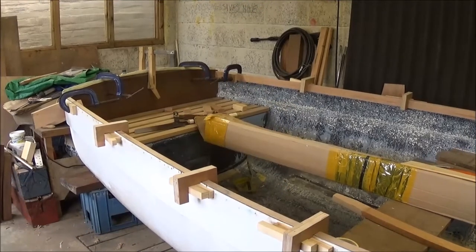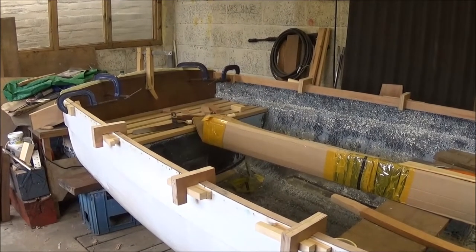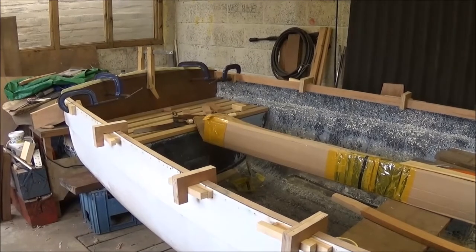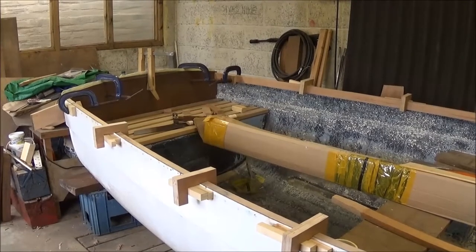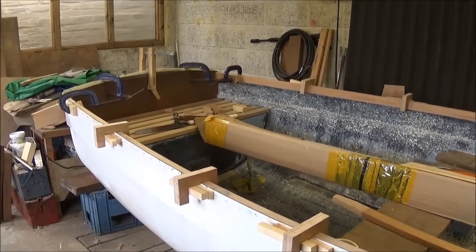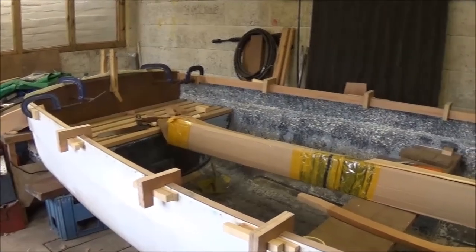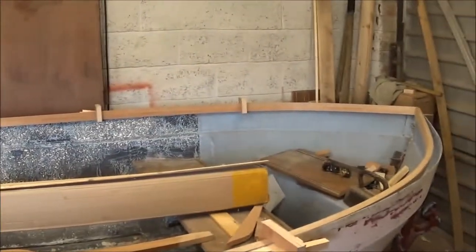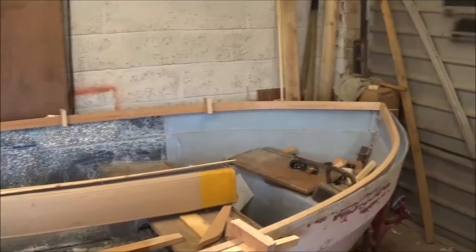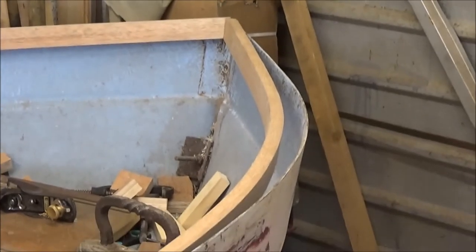Good morning everybody. It's Adia from Dale Skidmore 2nd Land Tyres with part 8 of the boat restoration. This morning I've cut the ends of the inwales to fit against the backrest and put them into the inside of the hull along the shear, and it's thrown up a little wrinkle that I hadn't counted on when I bent the wood in the first place.